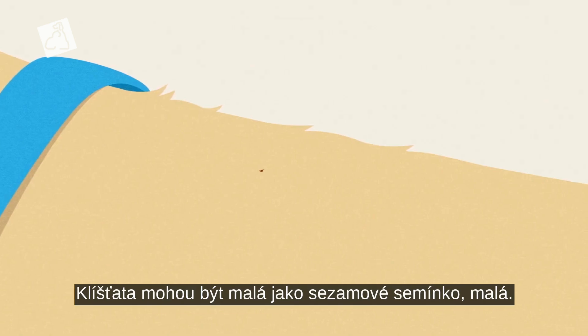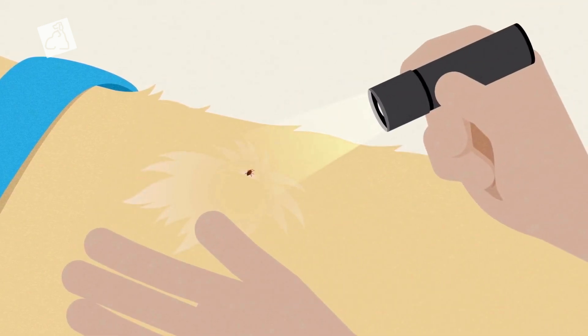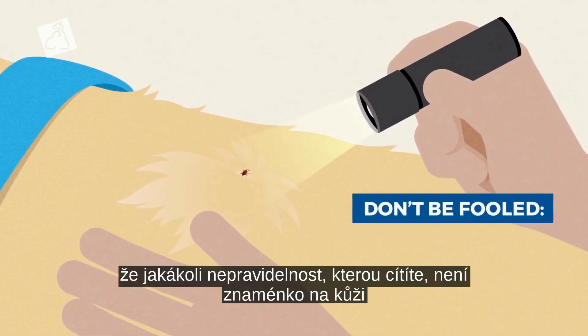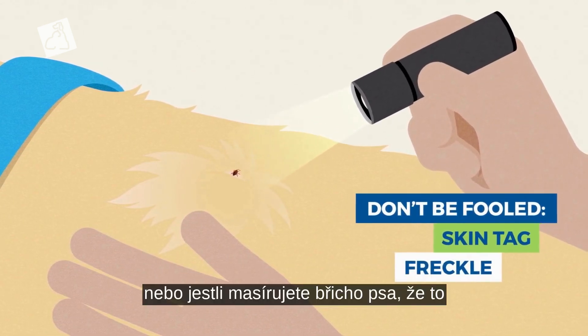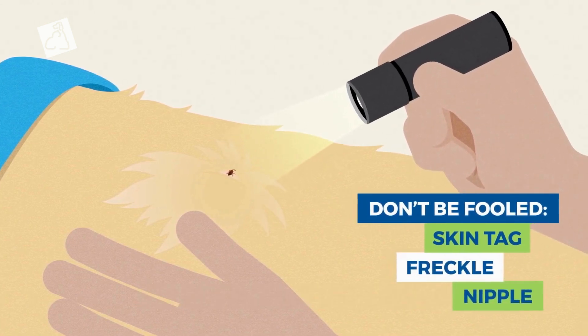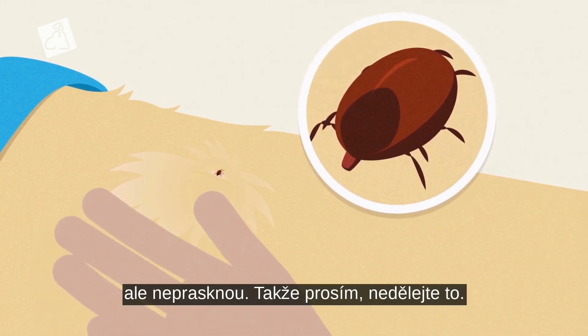Ticks can be small — like sesame seed small. So part the hair for a closer examination to make sure any irregularity you're feeling isn't a skin tag, freckle, or, if you're massaging the dog's belly, a nipple. And ticks can balloon up after they've had a blood meal, but they won't pop, so please don't try.